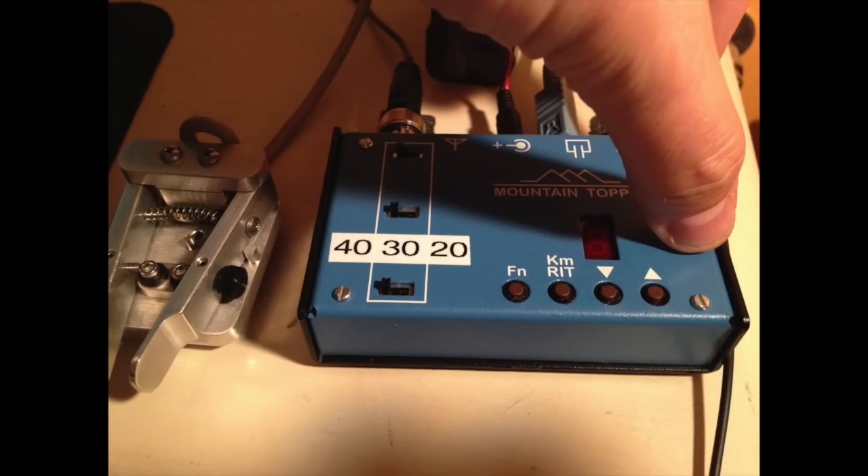Steve Weber has a lot of kits available at qrpkits.com. I've built probably around 10 of them. The MTR line is my favorite, but the new Slop Bucket 2 is very interesting — it's 20 meters SSB and CW, so you get both voice mode and Morse code. That's really excellent.